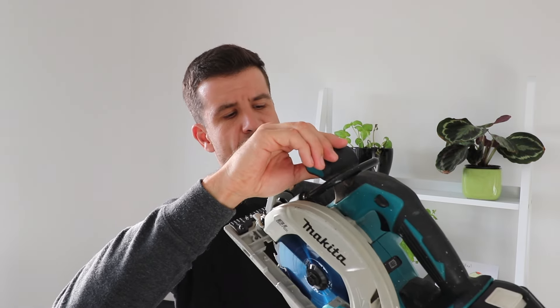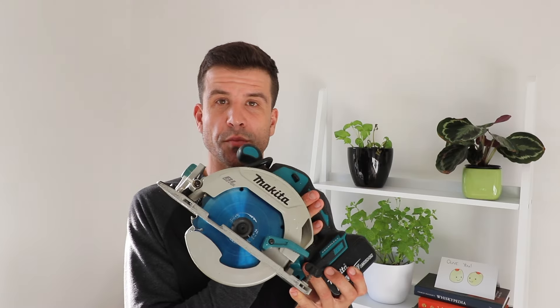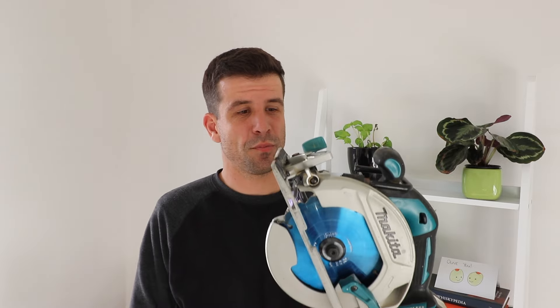The Makita DHS680 — it works! Should you buy this? Yeah! If you're in the Makita club already and you've got the batteries, this is a good buy. It's probably my favourite Makita tool. That's a five-star review right there, surely.